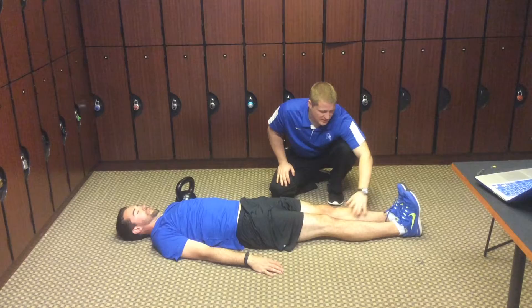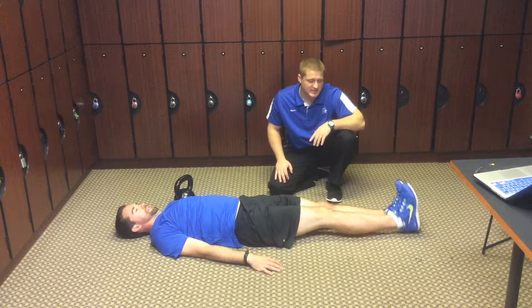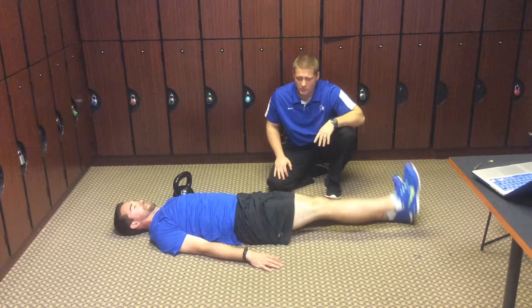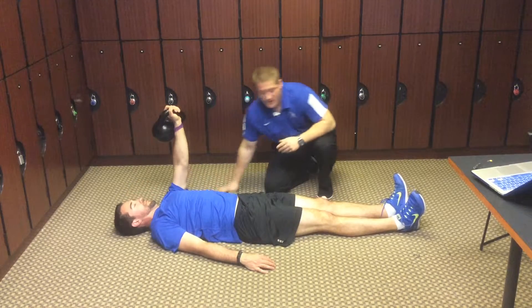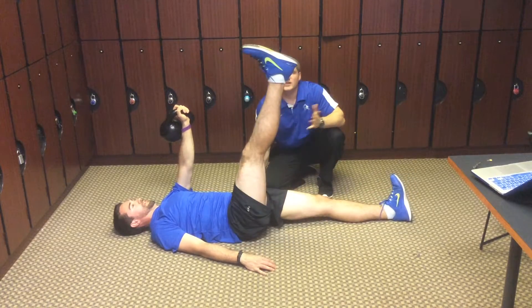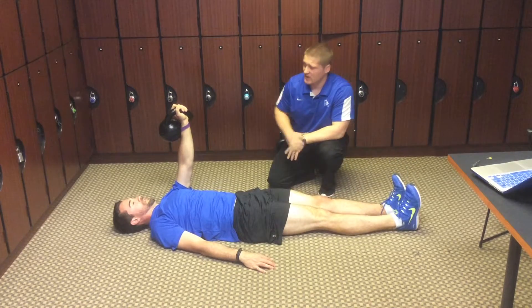So I have Garrett Dewes — he's going to put his feet together, toes pointed up at the ceiling. He's going to raise this leg up as high as he can, see where that gets to, lower it back down, then grab this kettlebell and press it up overhead. All he's going to do is see if it changes when he raises this leg again — if it gets any higher. His leg did get higher, indicating that he needs this exercise.